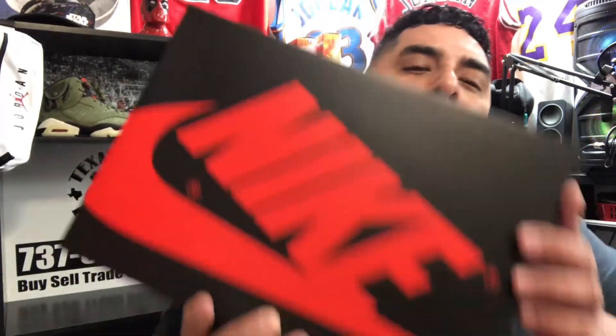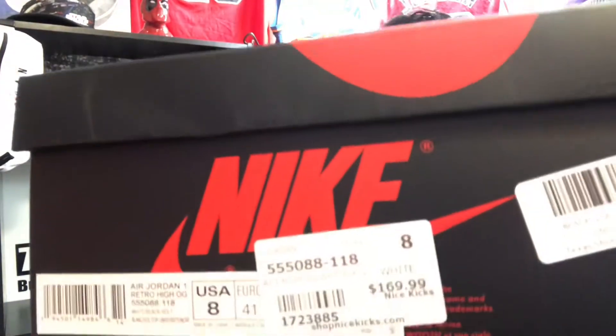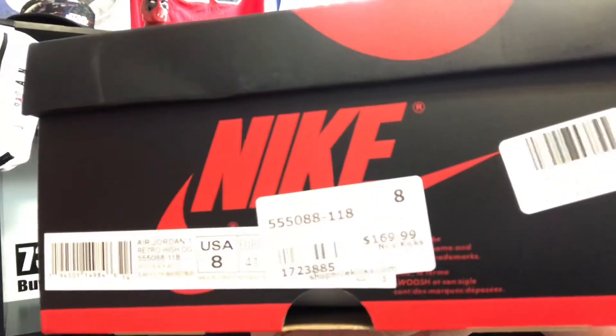We got this Nike box right here. You can see the colorway — these are the Air Jordan 1 Retro High OG White, Black, and Volt. This is a size eight, and these retailed for $169.99. They're reselling for about $260 right now, so let's go ahead and open up the box.